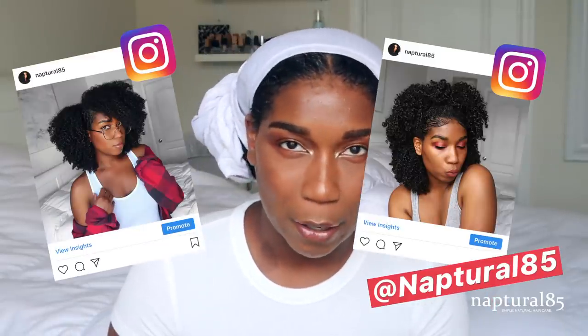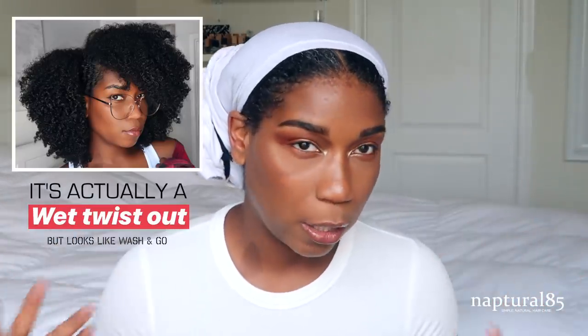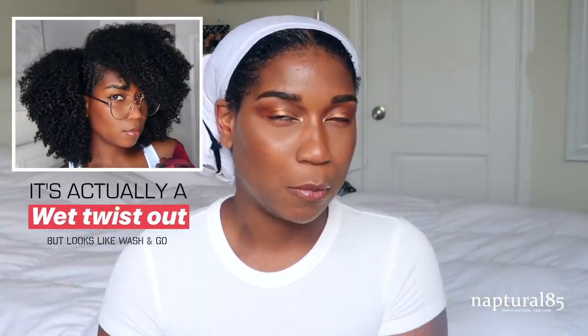Hey guys, I hope you're all doing well. In today's video I'm going to be talking about how I keep my hair so moisturized. I've been posting some photos on my Instagram and I've been getting a lot of questions about it. It's kind of always a variation depending on what style I'm planning on putting my hair in, but I'm going to show you what I've been doing specifically when I wear my curly wash and go look. I usually get the most 'how do you moisturize your hair' questions when I post that photo.